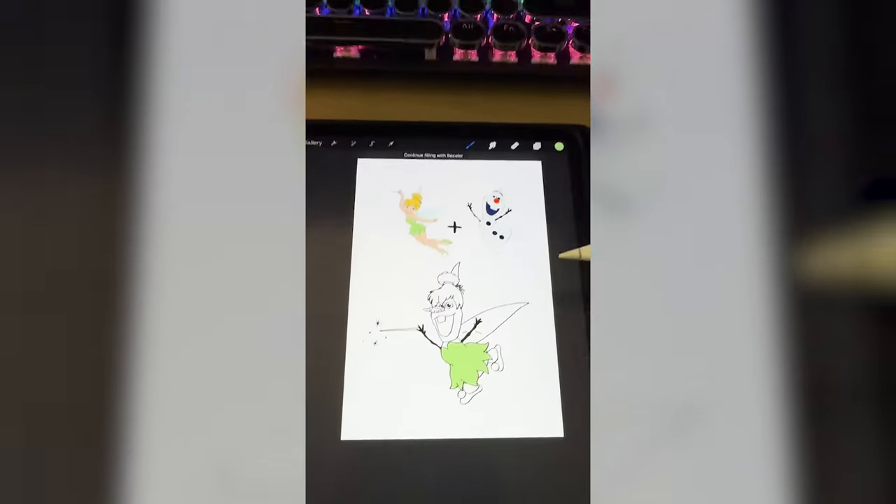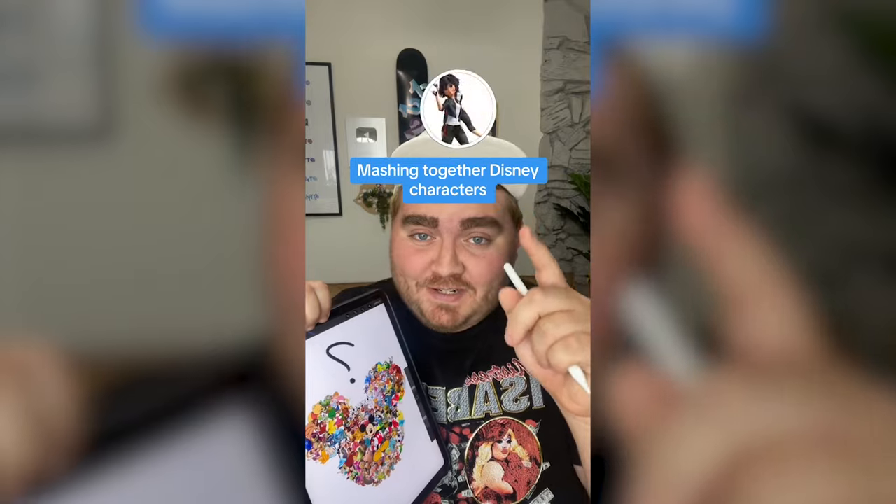Now all we have to do is color it in and here's the final result. I didn't know how I was gonna feel about this one, but honestly it turned out so cute. Definitely a weird combo, but I think somehow they go together. Let me know what you think about it in the comments.